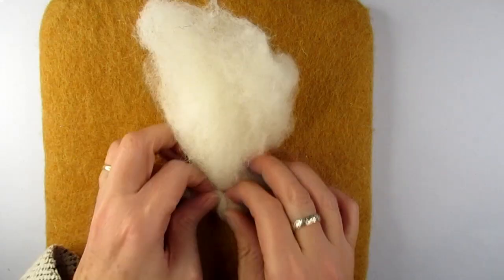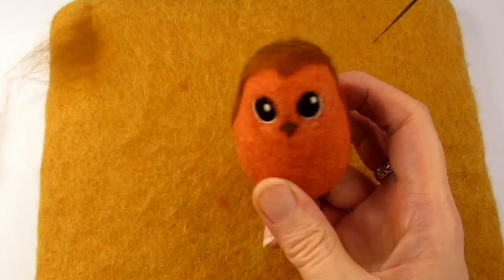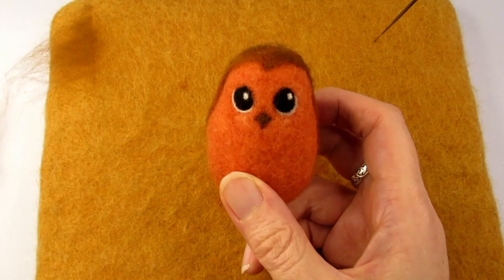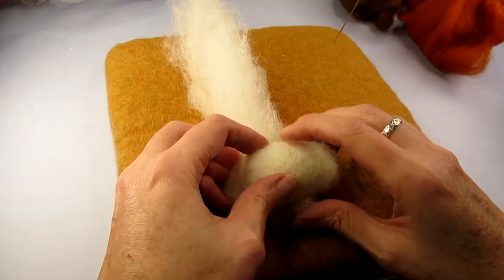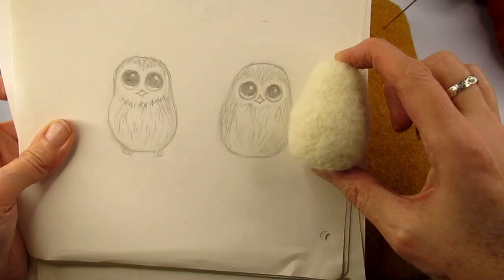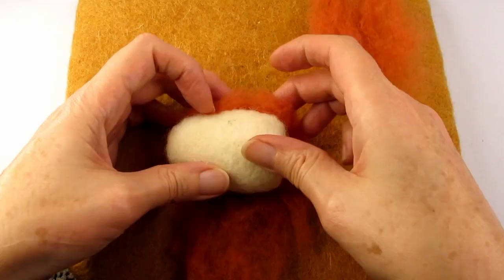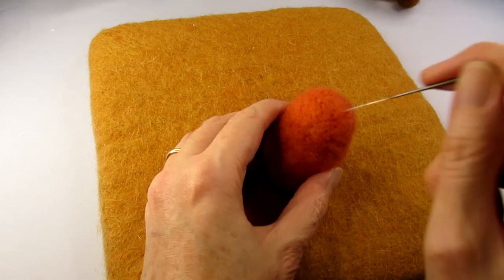I'm not going to bore you with a long explanation of how I created the base shape of this owl. Basically it's an egg shape with a flat bottom, made from tightly rolled coarse carded wool. Then I added more around the bottom half to make it wider and stabbed it with a 36 gauge triangular needle until it matched my drawing in size and shape. I decided to coat it in this bright orangey brown carded wool. I'm not sure why I picked this colour but most of it gets covered anyway, and I'll explain later where you can see it.